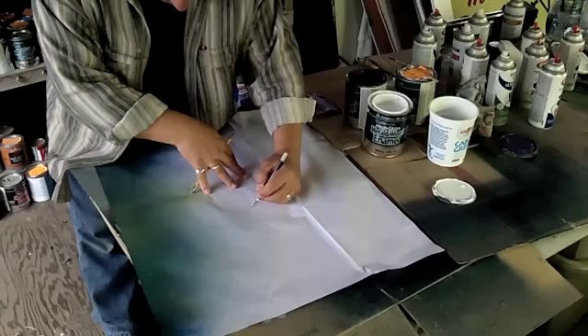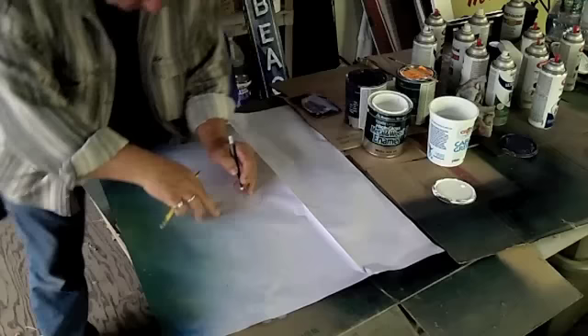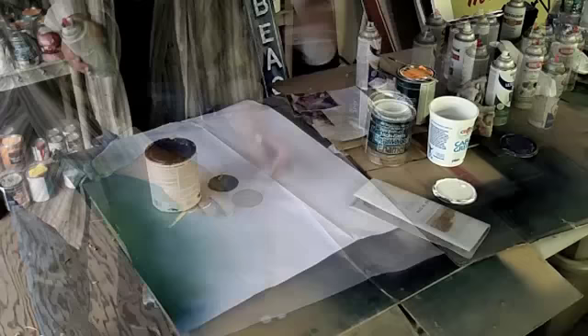Take the exacto blade and cut that out. I want to stay to the outside of it — a little bit, not too far. We're pretty tight on space here for the outside. I'm going to be actually lettering right up to this.